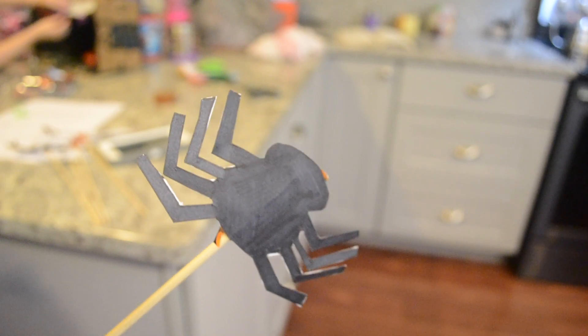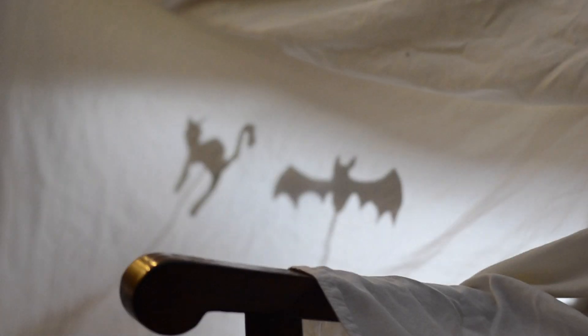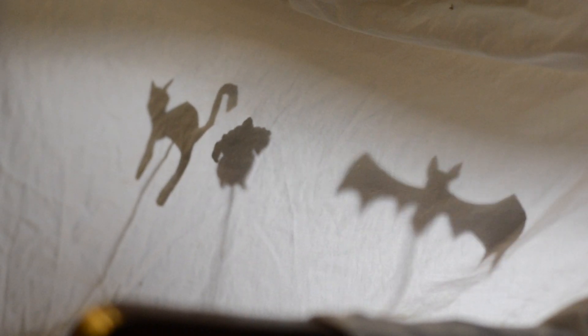And more puppets — I found some more printables online of shadow puppets and we put on yet another puppet theater, but this time using a flashlight. It was so much fun, super creative. The girls got to tell different stories and reenact them and we had a great time.